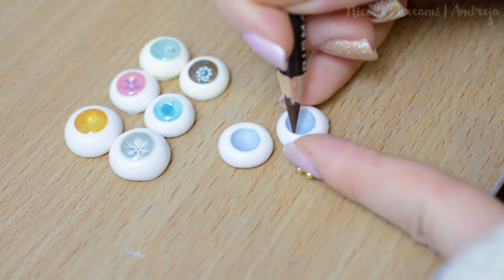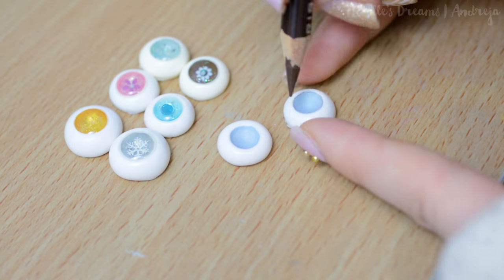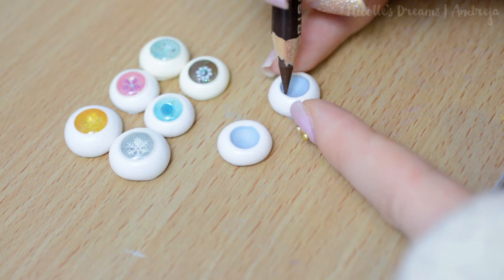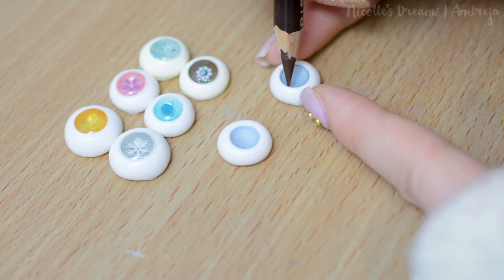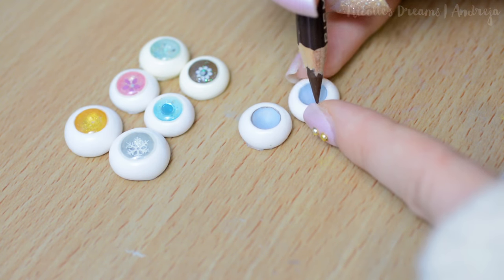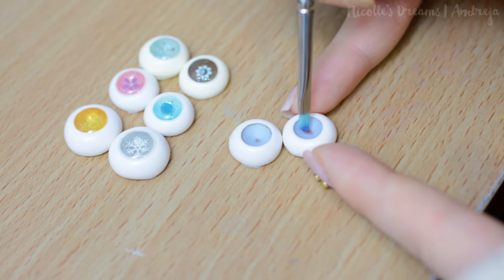Now I draw the rim of the iris with some pencils. It doesn't matter what type of pencils you use, any will do the job. Next I start adding some brown pastel in the middle.